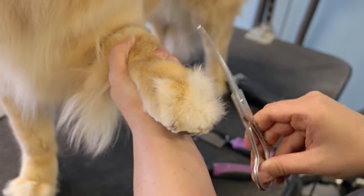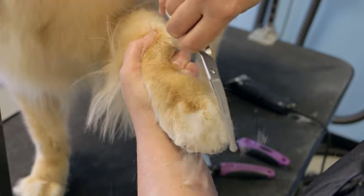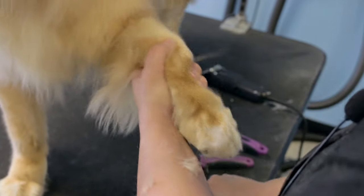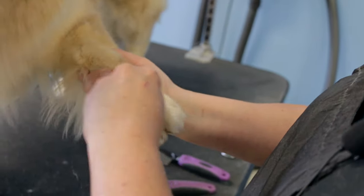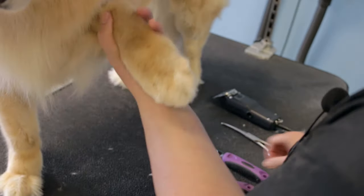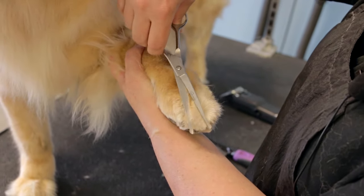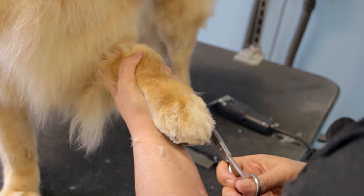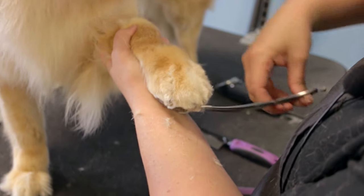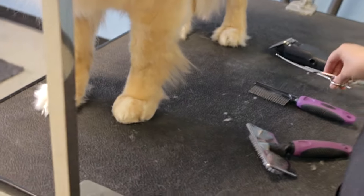We're going to take our curved scissors and follow the shape of the foot. You can go up or down, but you just want to make sure you're going in this direction and not the other direction. You can see I've trimmed a little off and given it some shape. We're just going to repeat that process until we get all these little stray hairs. You want to go across in kind of a sweeping motion, and when you want to get that little piece, turn your scissors around because you always want to follow the curve of the foot.